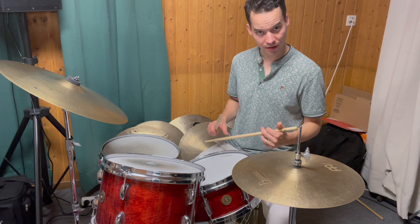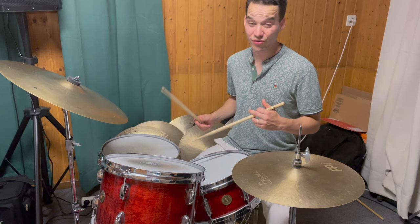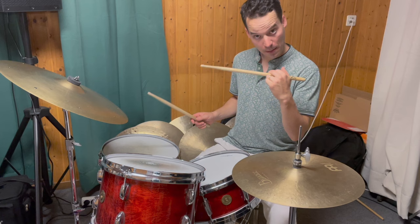In the second step, you add the flam. The flam is with the right hand on the floor tom, always on the first note.